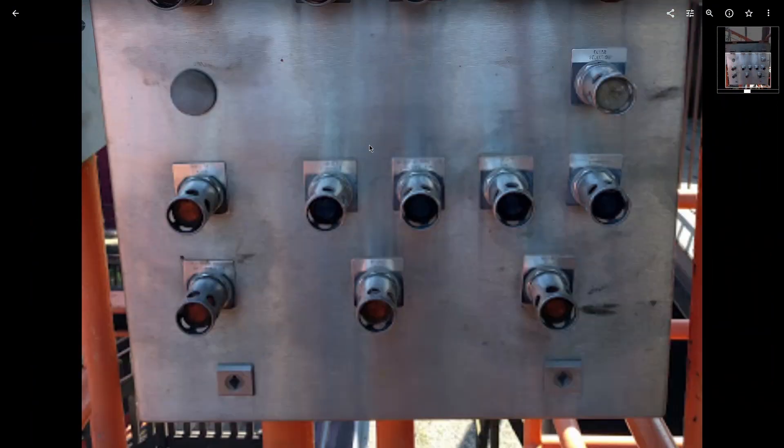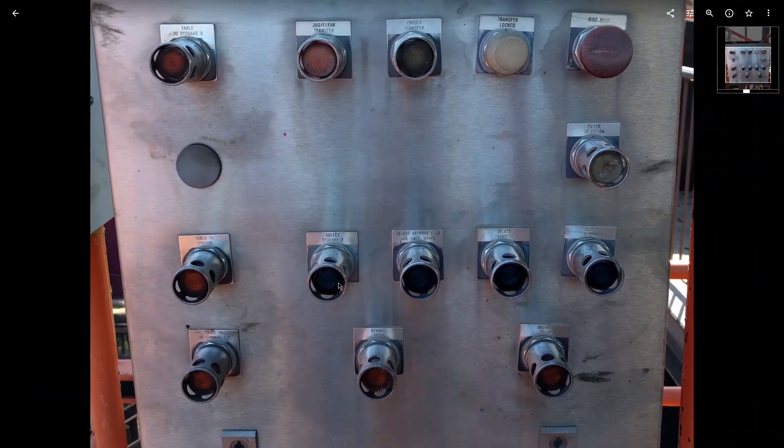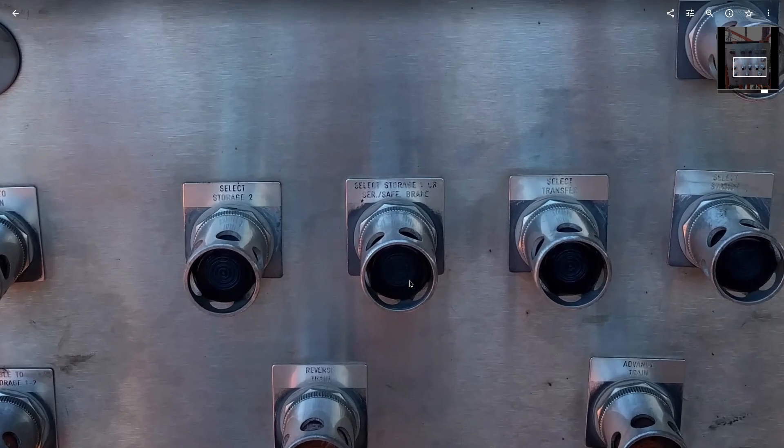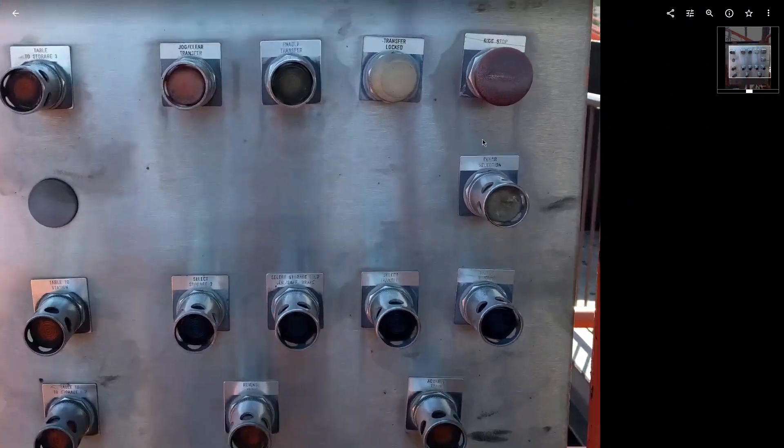This is the transfer track panel. You push and hold the position you want to go to and the train moves. Once you're in that position, you either advance it or reverse it, whether you're taking a train on or off.